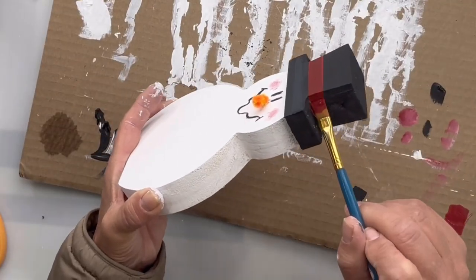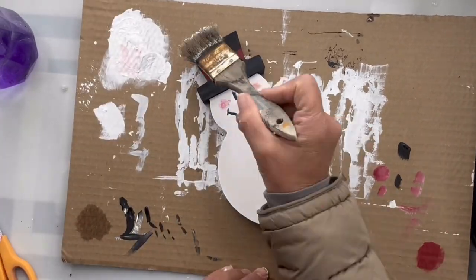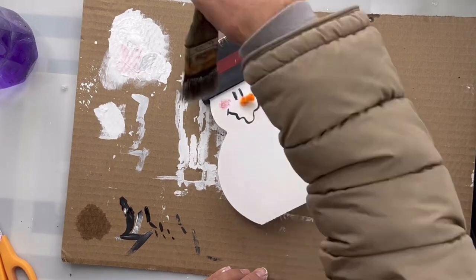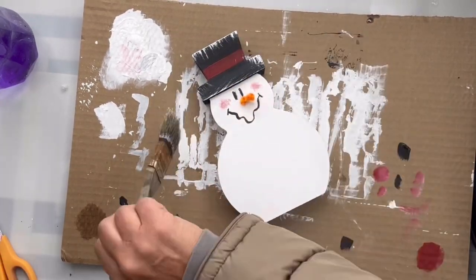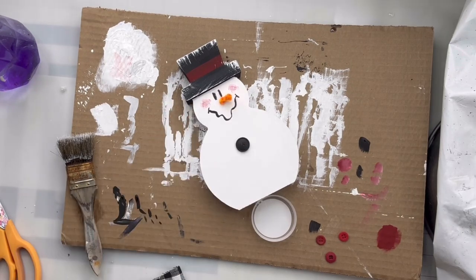I took Republic Red and made a band around the hat. These are just art brushes I picked up at Dollar General. I took a cheap chip brush and dry brushed some white around the edges of the hat to appear like snow.